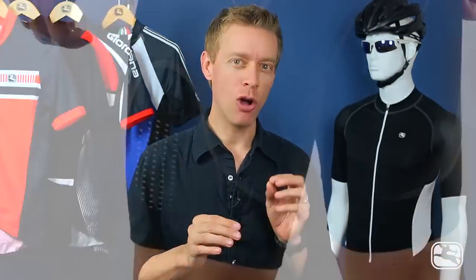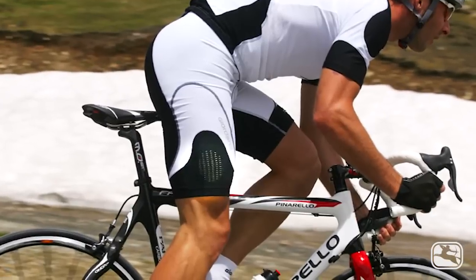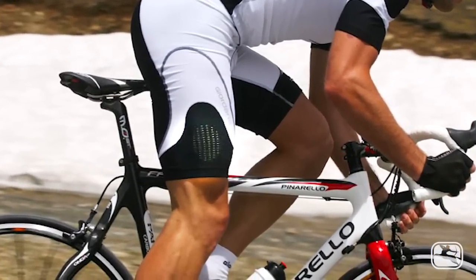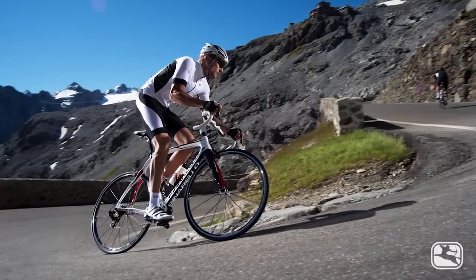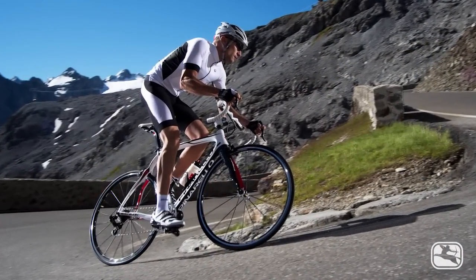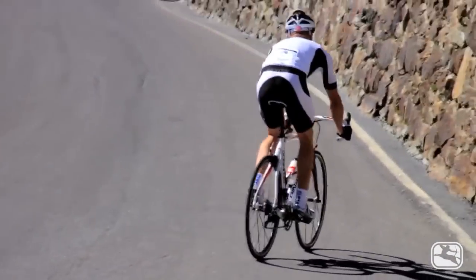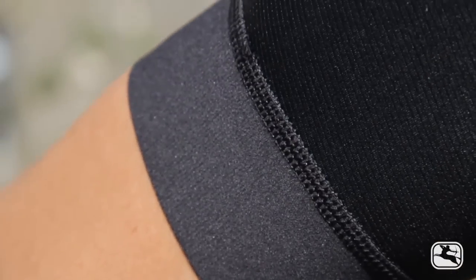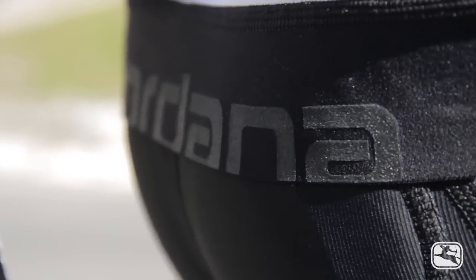Here's a quick history lesson for you. The first generation of Jordana laser bib shorts had holes in the thighs that were laser cut. That little experiment in ventilation ended up being a key component in much of Jordana's top line apparel. Flip through the catalog or the website and you'll see laser cut cuffs, sleeves, and bib straps everywhere. In addition to providing seamless construction that doesn't need extra stitching in bulk, a laser cut edge is also more aerodynamic.